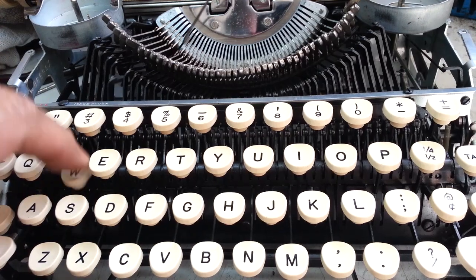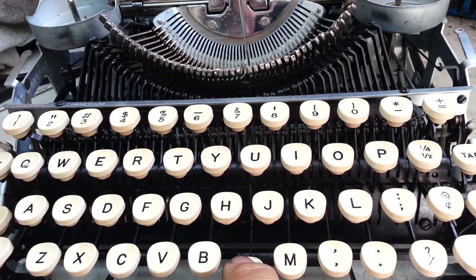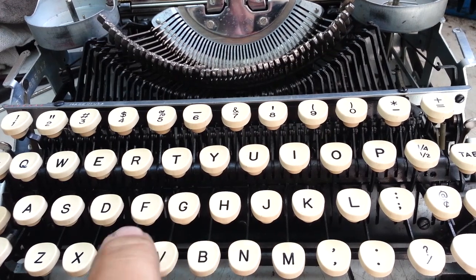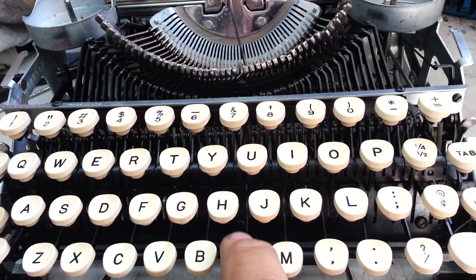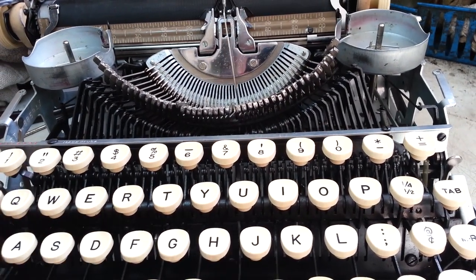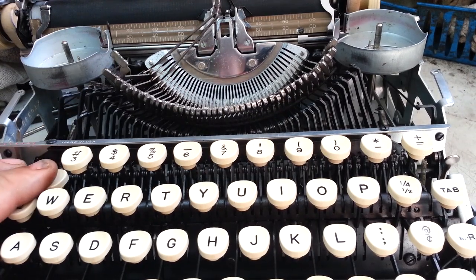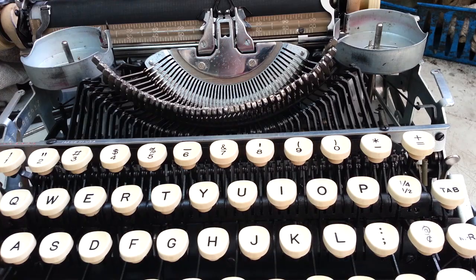Of course, you can't go too far — you've got to have a spring to bring the type bar back. But I flushed this thing out and it is as good as it gets as far as action goes, so it's having no trouble rebounding those type bars. I think I have found the keyboard adjustment tension on these Smith Coronas that I never knew about.